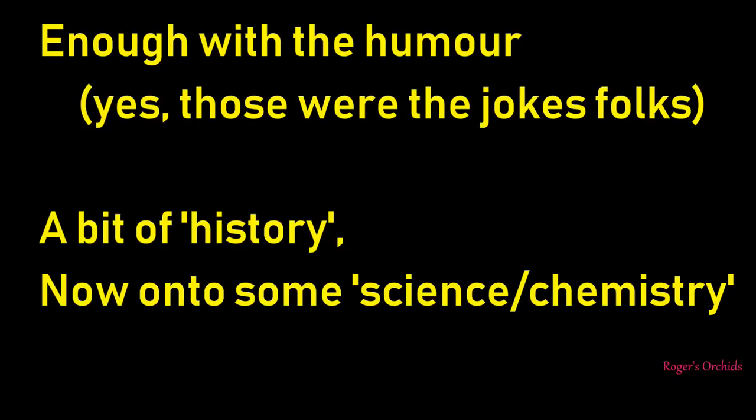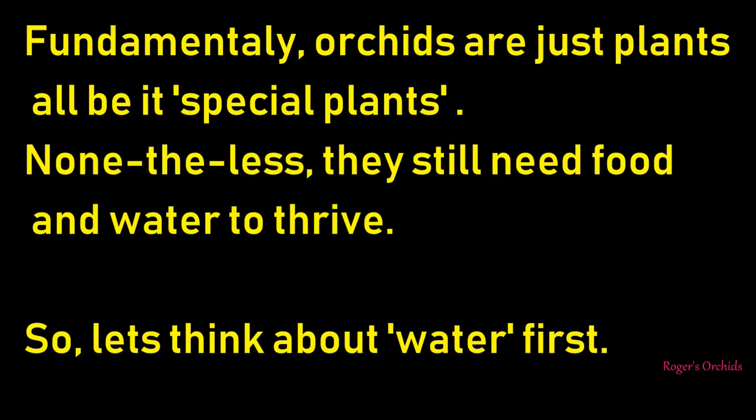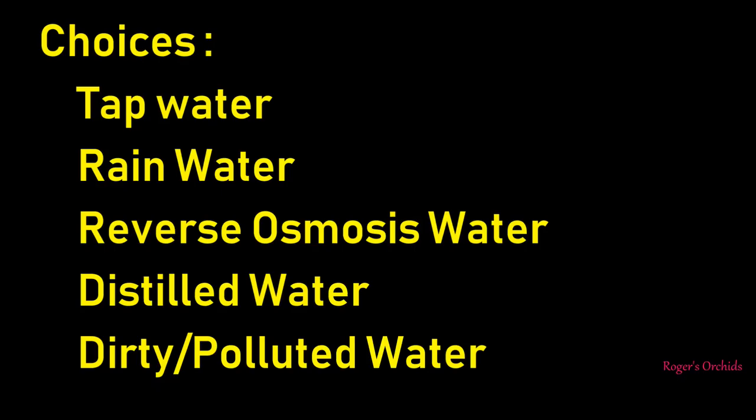So, enough with the jokes. Let's have a look at some science and chemistry. At the end of the day, orchids are just plants - they might be a bit special, but they still need water and food. These two bits of kit should help you find out. A TDS meter tells you how much stuff is in your water - it won't tell you what it is, but it will tell you the strength of it. This is good especially if you're starting out with tap water that could already be a bit too strong. And a little pH meter.